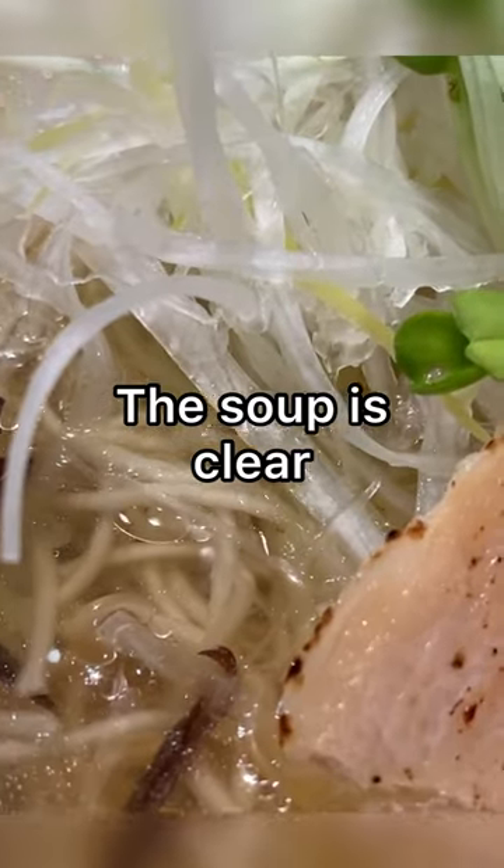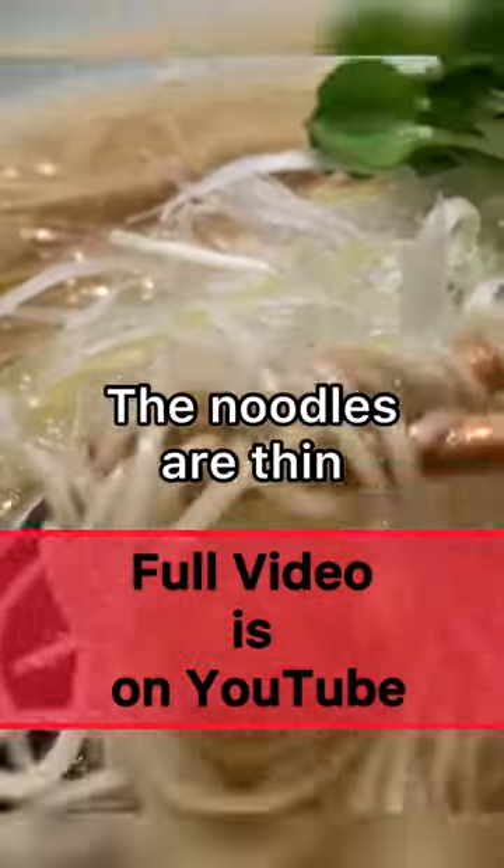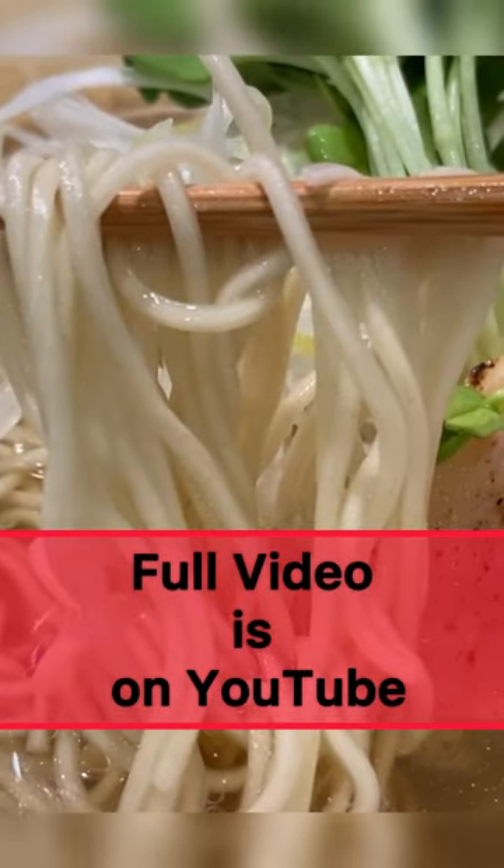The soup is clear. The taste is salt-based and not quite light. The noodles are thin, and they soak up the soup well.